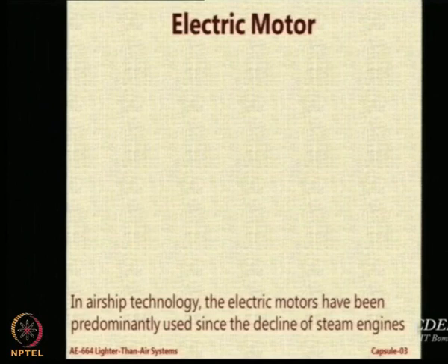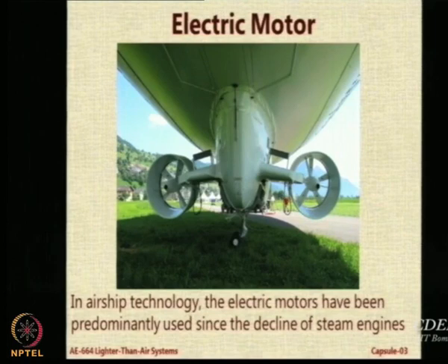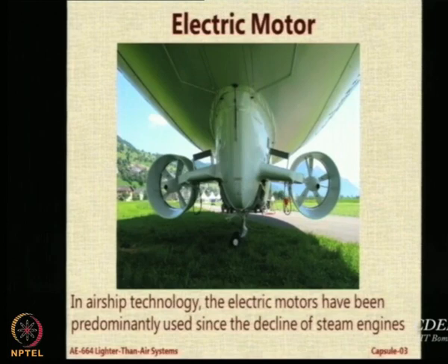Since steam engines became less and less available and more and more impractical, we have been using electrical motors in airships, and there are many, many examples. I will just try to show you one example of a commercial remotely controlled airship.